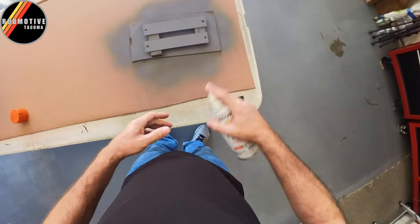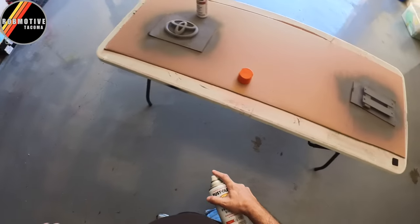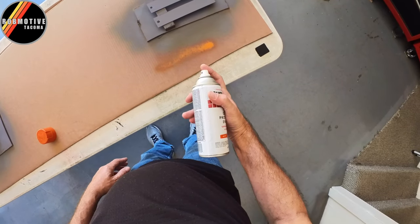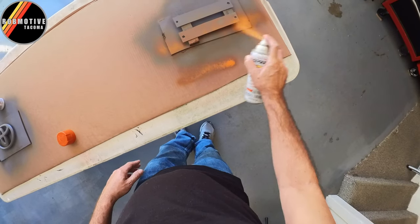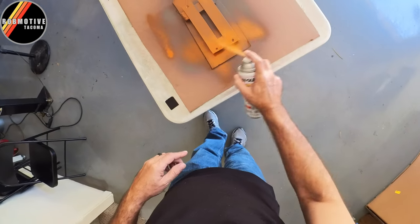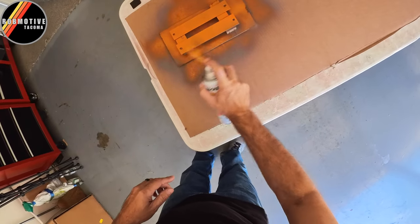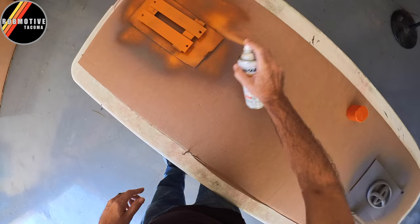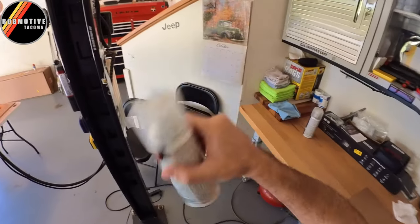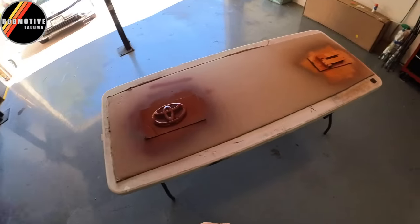Same procedure — thin coat, going to do three of them I think, then another hour's drying time and then we'll put some clear on them. Boy, that is orange — wow! There you go. I know, a lot of overspray, right?